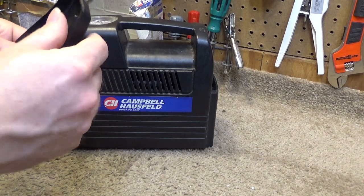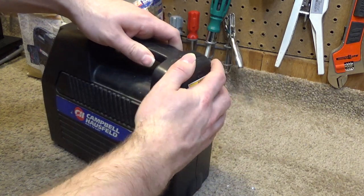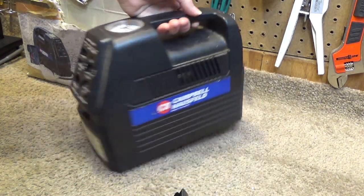The only thing that's really broken by itself is the little tab on top of there, so this no longer stays in place. But other than that, it's still fully functional.